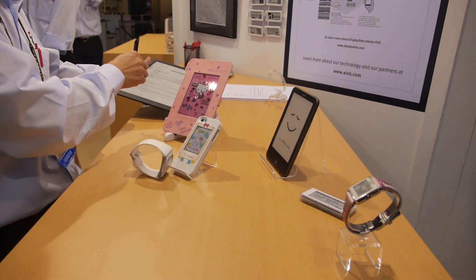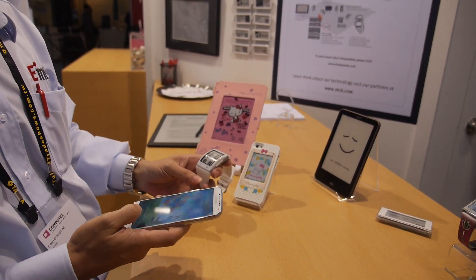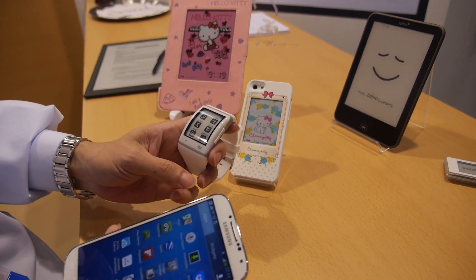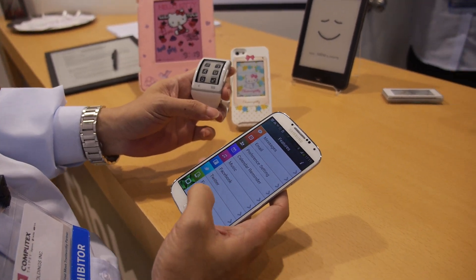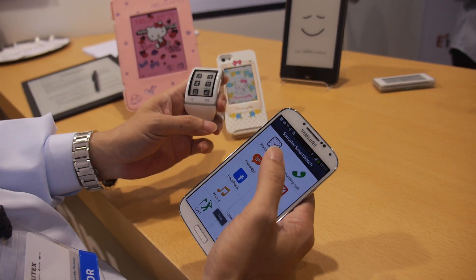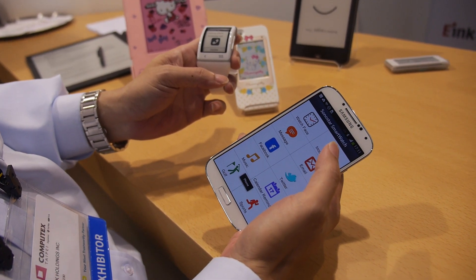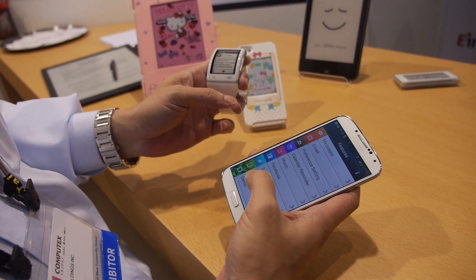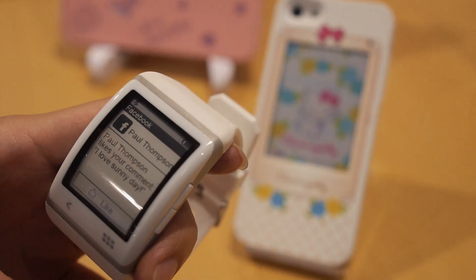In addition to the Sony device, we also have the Sonostar smartwatch here. By using the Sonostar smartwatch, you need to go to an app on any Android phone, and when you go into the app you can show different information on your watch in real time — incoming calls, messages, email, Facebook, and Twitter.